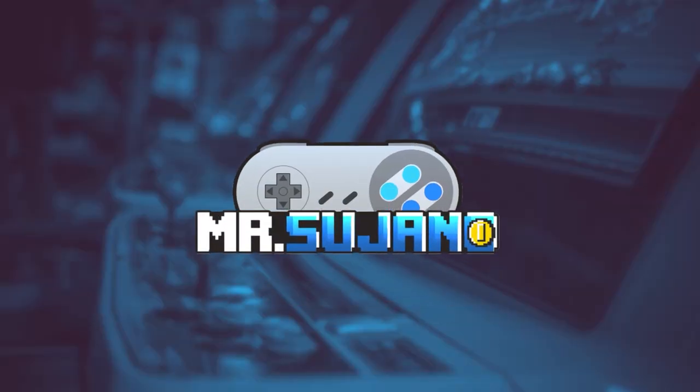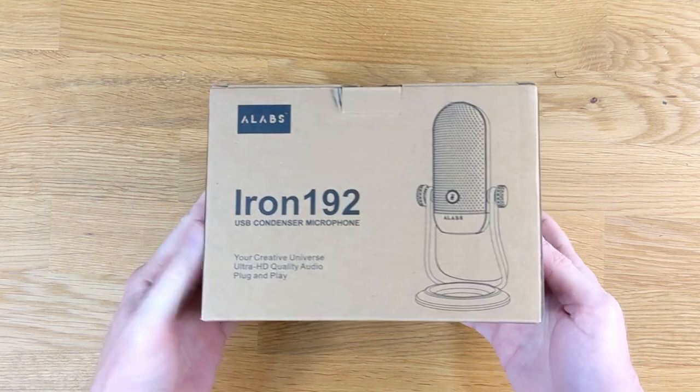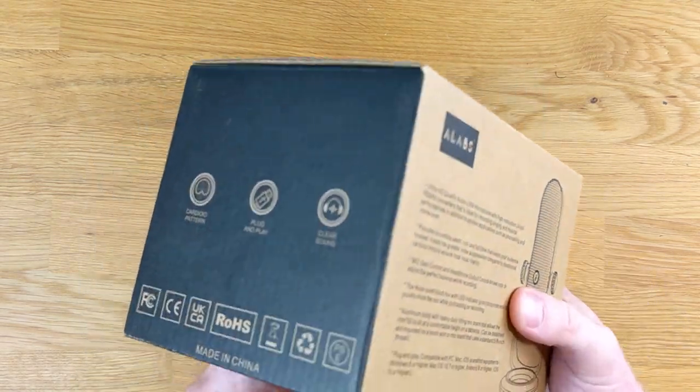Hey everyone, Mr. Sujano here. In this video we're checking out the Alabs Iron 192 microphone. Let's get started. Alabs sent me this Iron 192 for a fair and honest review, and that's exactly what we're going to do here.